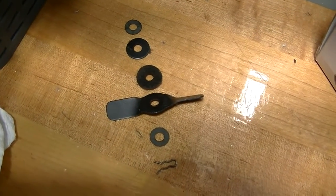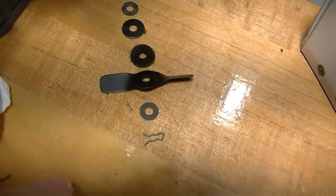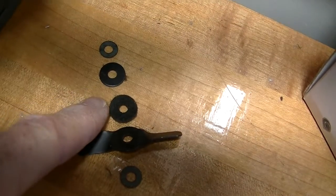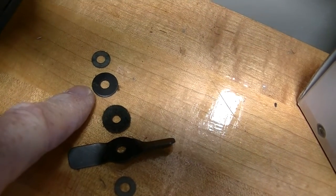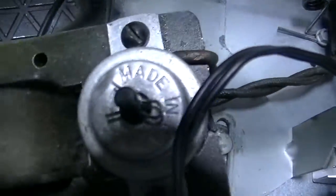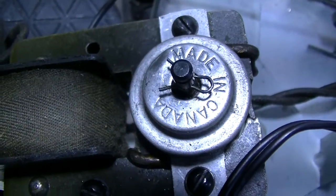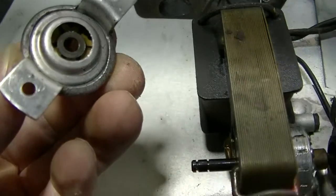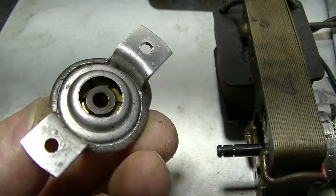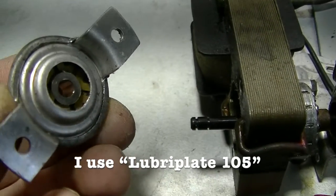This is what I have to remove to get to the sleeve at the bottom end of the motor. So there's a clip, a washer, a fan, a felt washer, a big washer, a small washer, and another clip — they go on in order. It's a sleeve and the sleeve needs to be cleaned and lubricated: cleaned with alcohol and then lubricated with a little bit of grease. The same thing with the shaft.